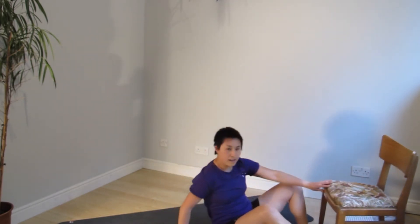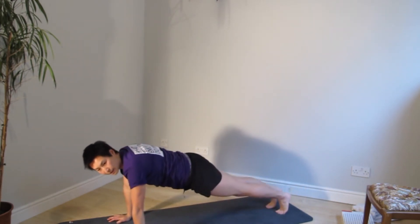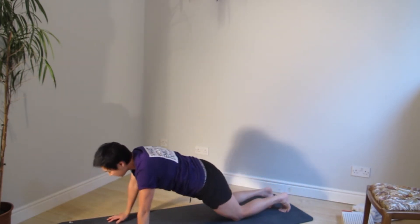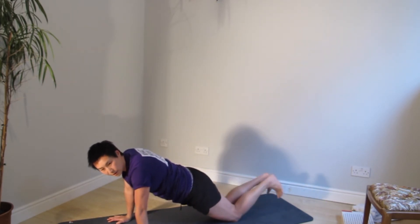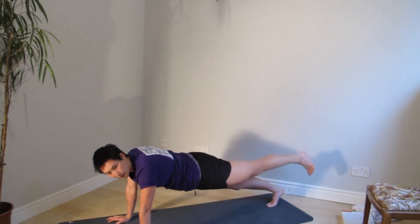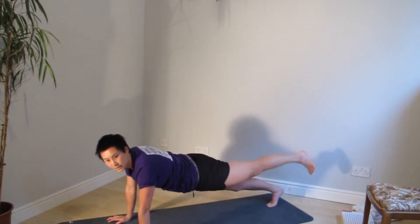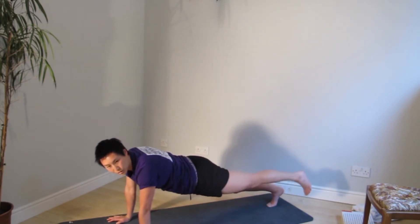Flip over into a plank position and go into a plank leg raise. This is a glute activation exercise. Go into a plank position — either knees and hands, or hands and toes. You're going to lift one leg up from your glute, and then we're going to engage, disengage, engage, disengage. You're really going to feel the glute engaging in order to lift the leg up.